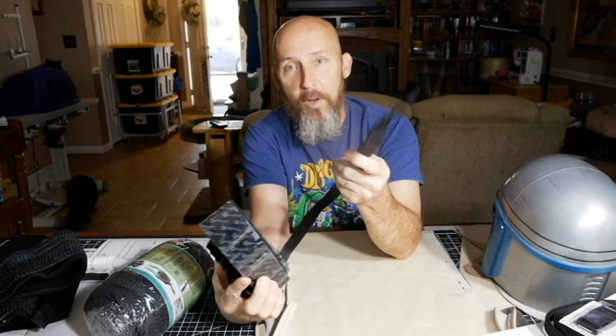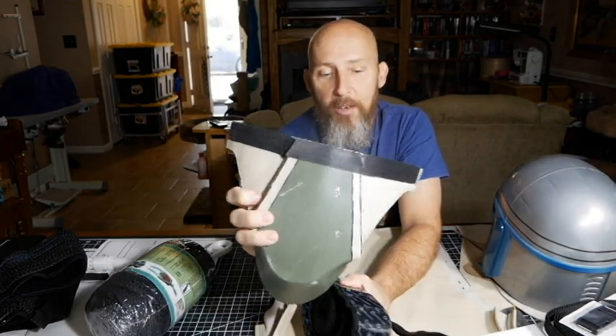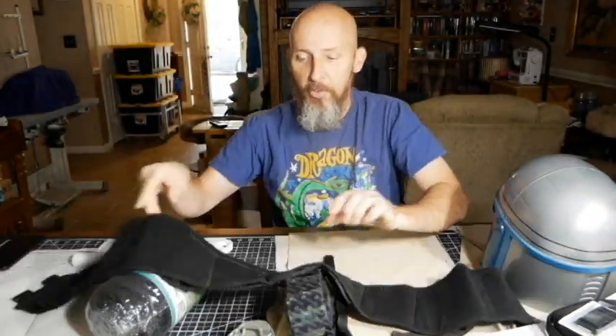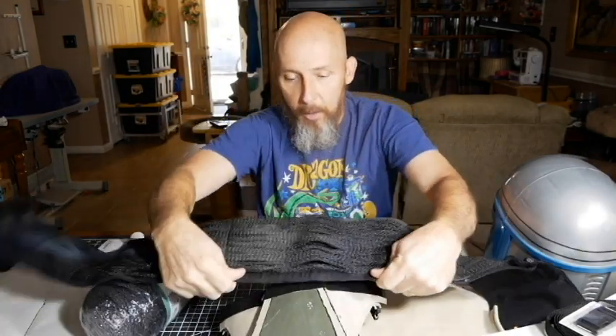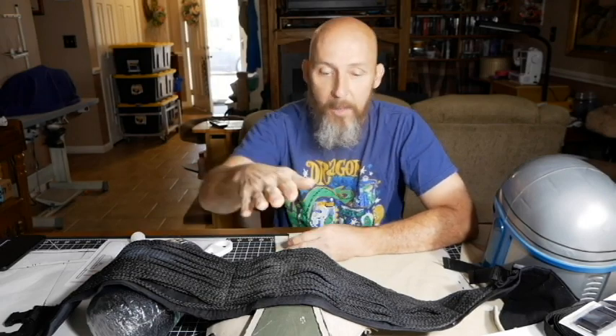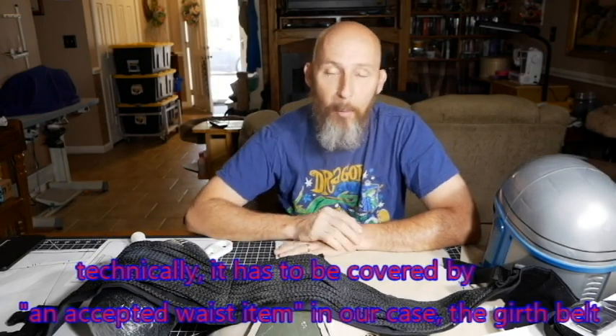Velcro. We use a combination of industrial sticky and some of the sew-on stuff. The industrial sticky goes at the top of the codpiece, and the sew-on stuff goes at the bottom of the girth belt in the middle. We do this simply to keep the girth belt covering the codpiece, which is a Mandalorian Merc Costume Club requirement that the top of the codpiece be covered by the bottom of the girth belt.